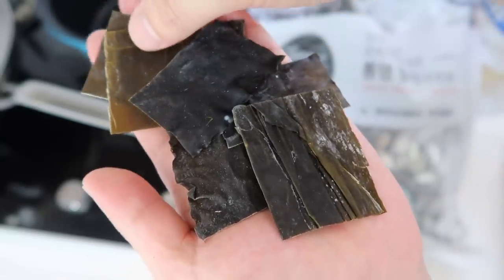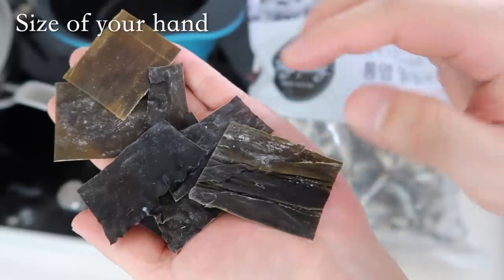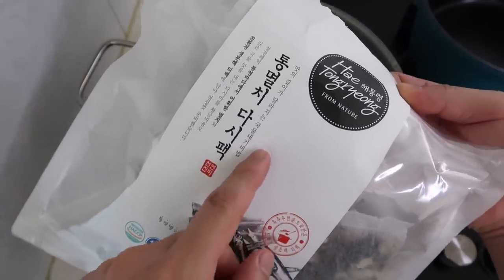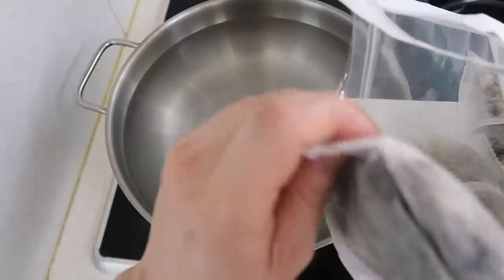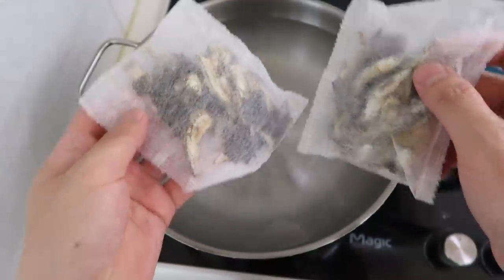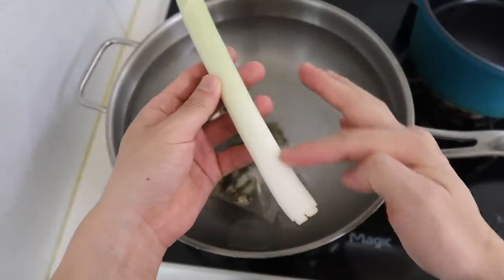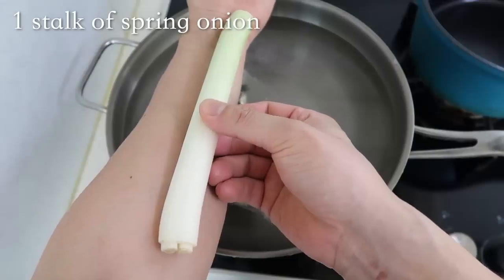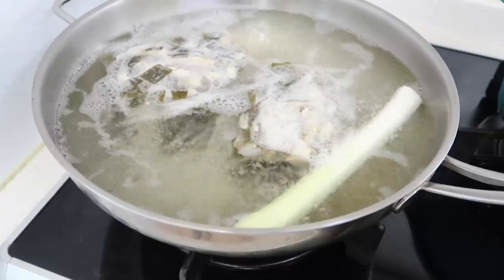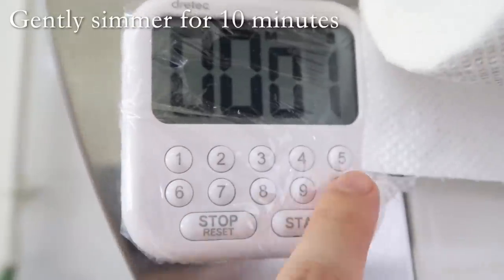Here are the kombu or dashima pieces. Since this is around two liters, put in a generous amount — one large piece to cover your hand — and toss it in the water. I have a lot of anchovy kelp broth bags; for two liters, I recommend using two. They contain cleaned anchovies and kelp, neatly in broth bags. We'll also add some spring onion — the white part, where most of the flavor is — about a forearm length piece. Put on high heat, and once it comes to a boil, reduce to medium and let it simmer for about 10 minutes.